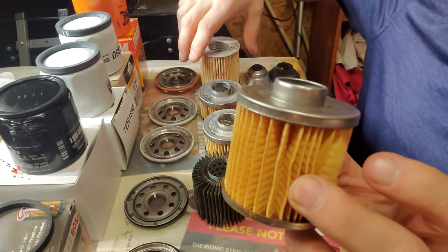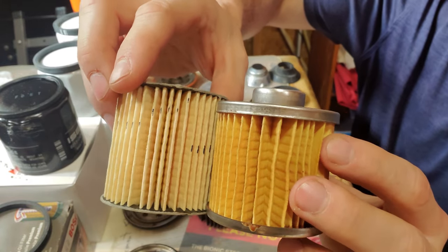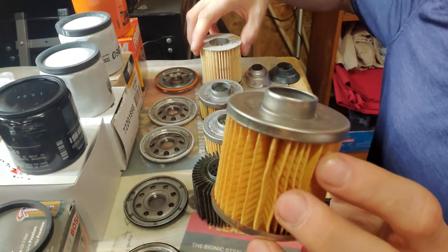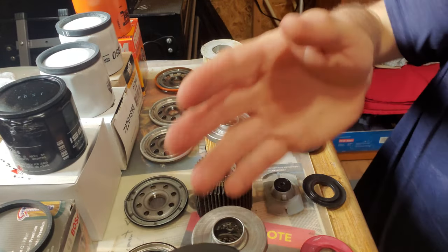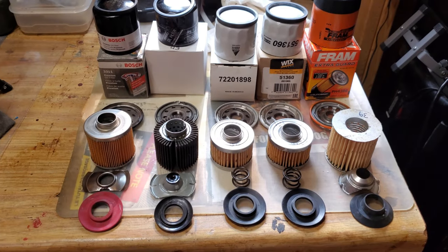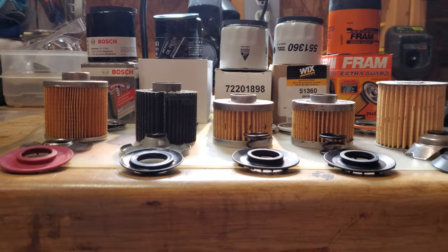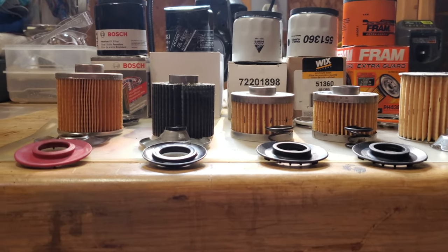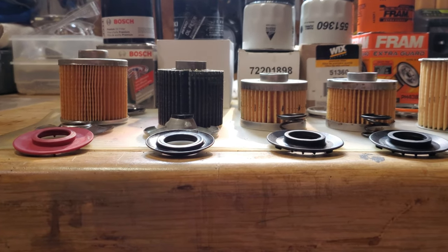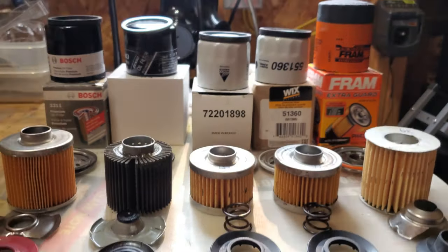We'll cut these open and stretch them out. You can see it's about almost as tall as the Fram, but I suspect it's got more pleats. It's got a stamped leaf spring in it. Then all five side by side — you can see that Bosch is substantially bigger than any of the good ones here. I'm kind of rolling out the Fram, giving it no love here.